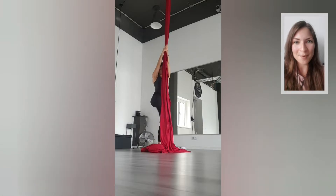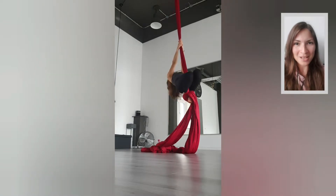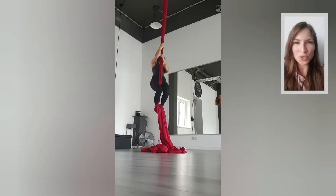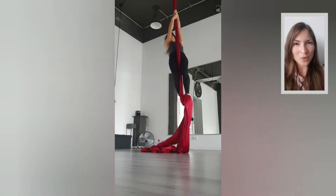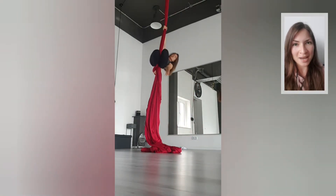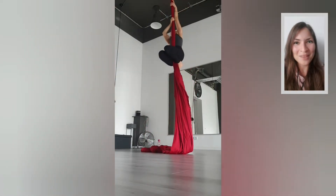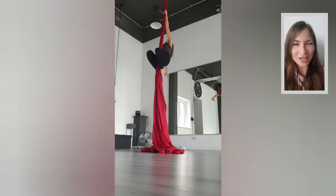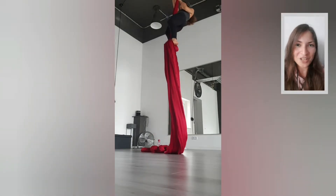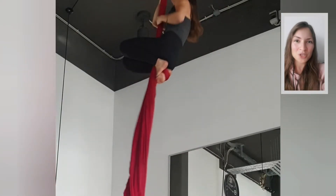First, climb up the silks any way you want, but make sure your last climb is a Russian climb, because we'll be working from there. Also make sure you're climbing high enough, because when we do the knot and pull it tight with our feet, we lose a bit of height. When trying this for the first time, do it a little lower just to get it right, then take it higher once you feel secure.